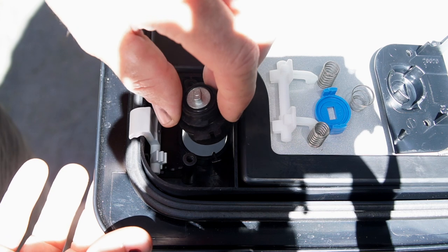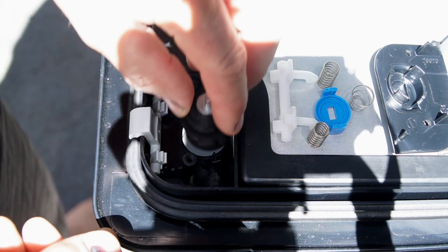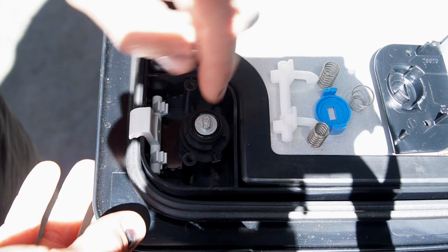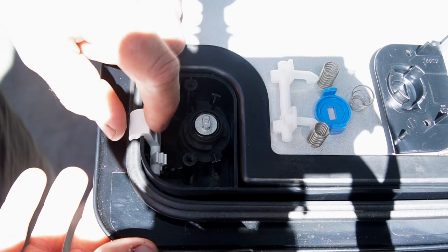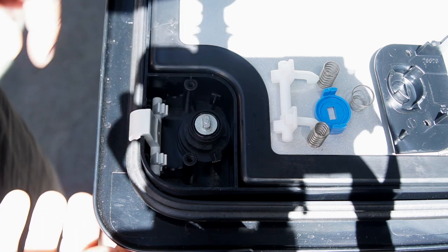Once you've changed the internal barrel and that's ready to go, pop it back in the door. Make sure the O-ring is in there to stop all the dust and everything coming in. Put the latch in there — there are little grooves in there to seat it properly.